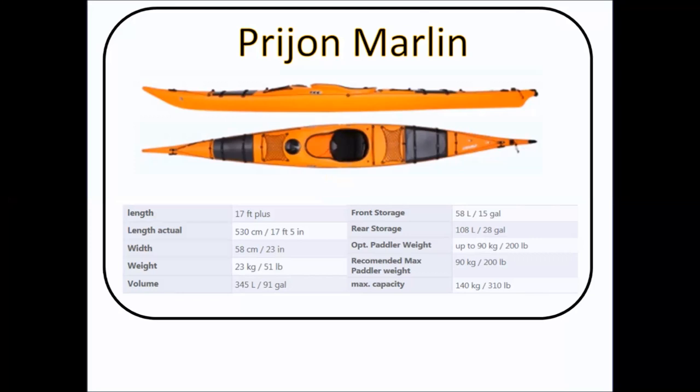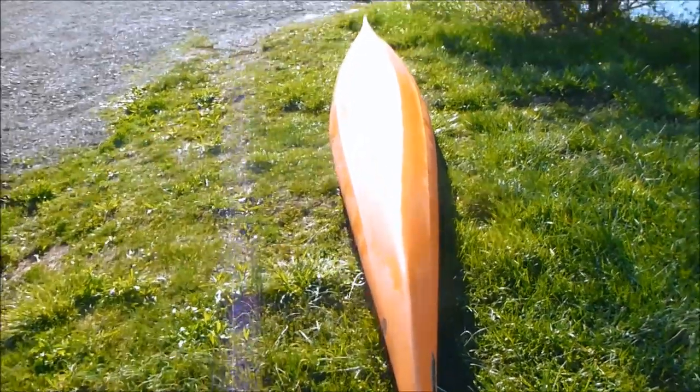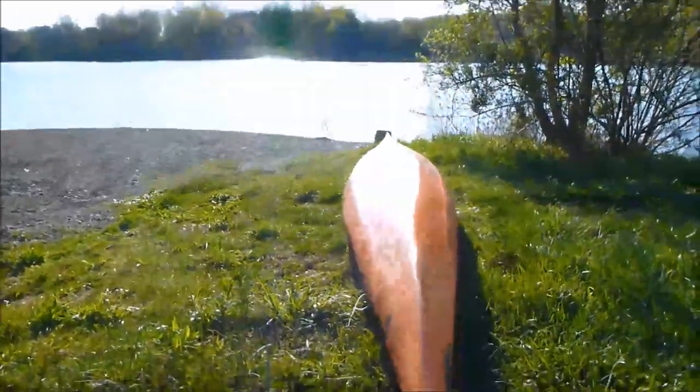Let's take a look at the stats on this boat. It's 17 and a half feet long, a surprising 23 inches wide — it feels narrower. They claim a weight of 51 pounds. We can all argue advertised weights, of course, and it's a boat rated for up to about a 200 pound paddler. That actually surprised me because it felt like a boat that should have handled much more, and I think it would.